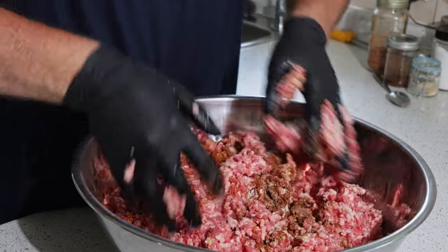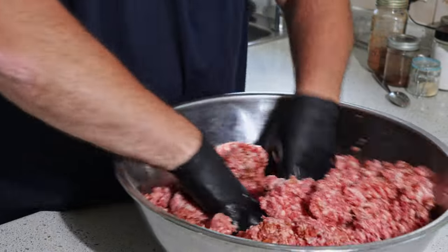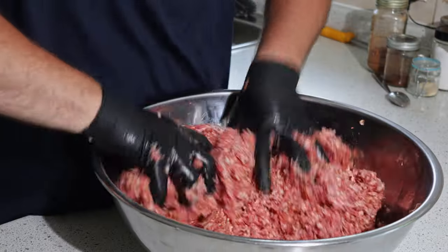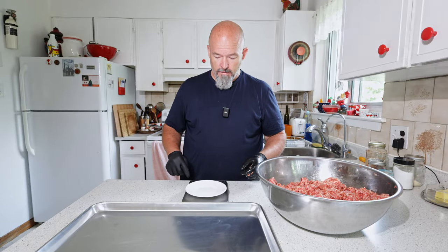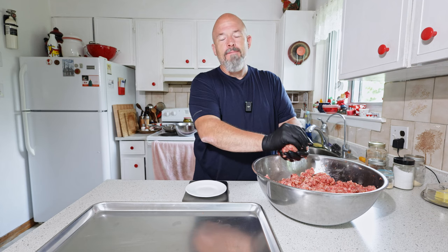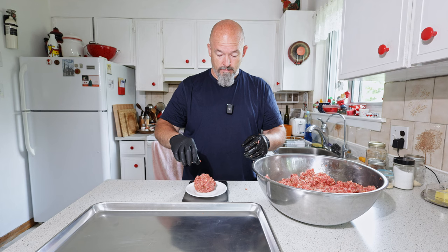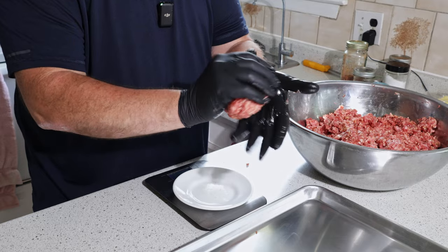Now we're just going to mix this through a little bit, because I like my burgers with flavoring all the way through — I'm not a fan of just putting salt and pepper on the outside. And literally that's all I'm doing. What I am going to do is weigh out the burgers — I've just got my scale here. I want to make them all the same so that cooking-wise they'll all be consistent. There we go: 200 grams — I'll put the ounce conversion below.